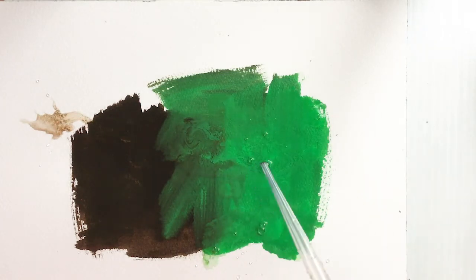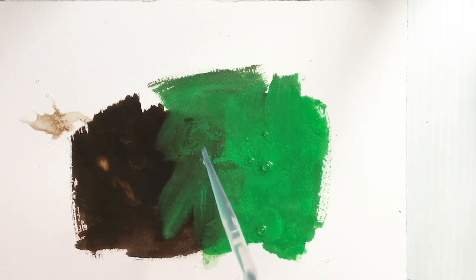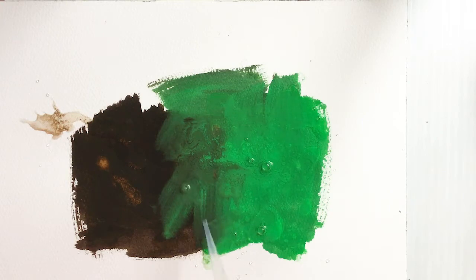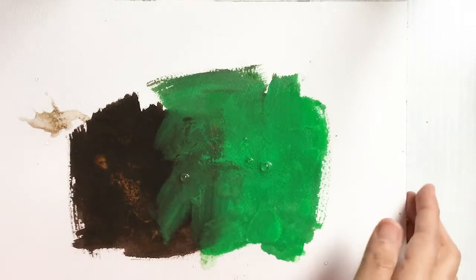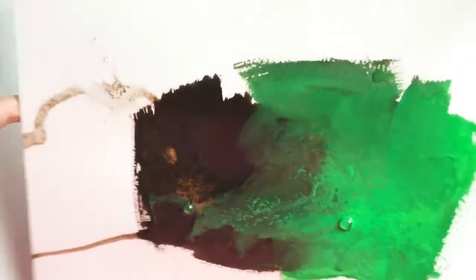You can already see it separating. I think I need more because it went thick in some areas. I'll probably have to use a little bit of gravity — tilt it — and I don't mind if this runs.